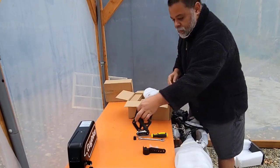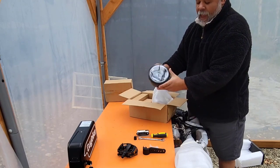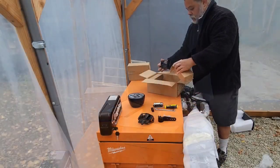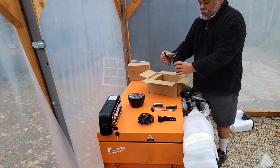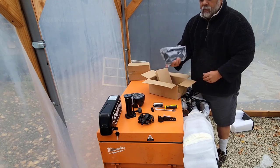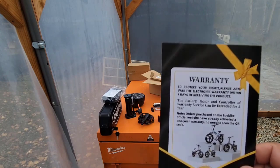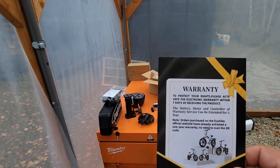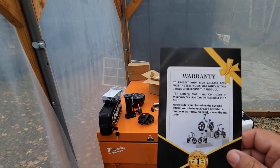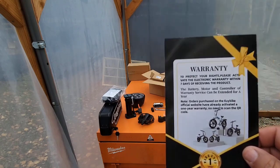These are pedals. This looks like a headlamp — I like my flashlights, but this looks like a really cool headlamp. And it came with a small air pump. This is the charger for the battery. Make sure that you activate your warranty — it comes with a warranty card. If you purchase your e-bike via the website it automatically activates your warranty, and it comes with a one year warranty, so make sure that you do that.